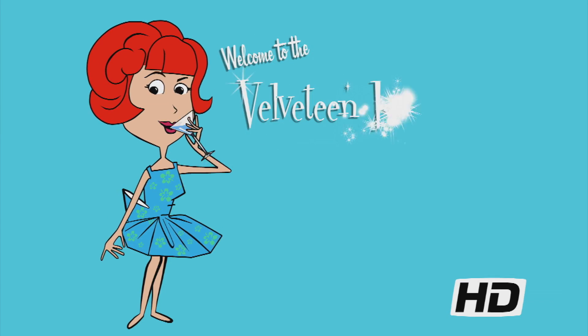Happy New Year, Mocktail Monday! Hello and welcome to the Velveteen Lounge Kitchen. It's Mocktail Monday and New Year's Day, which means you may have had a few drinks last night. Whether you overdid it or abstained, we have a lovely libation to get the New Year started on the right track.